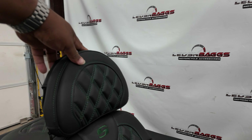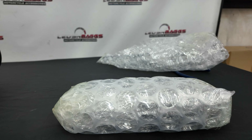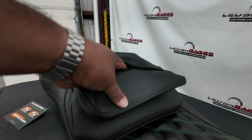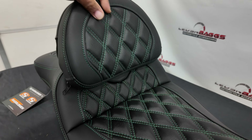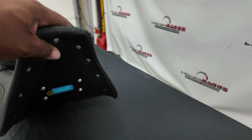He also went with the driver's backrest. I didn't unbox the bracket here, but I just wanted to show you the back pad. Within that back pad, you've got a little pouch for your passenger. It's stitched well, and the seat is also warrantied. This thing is nice.